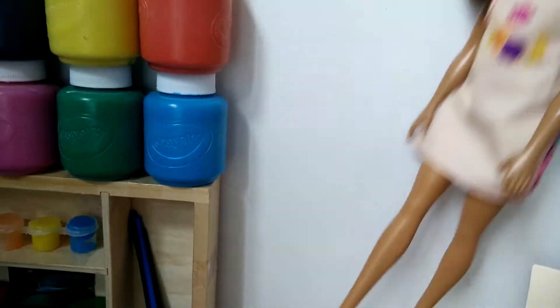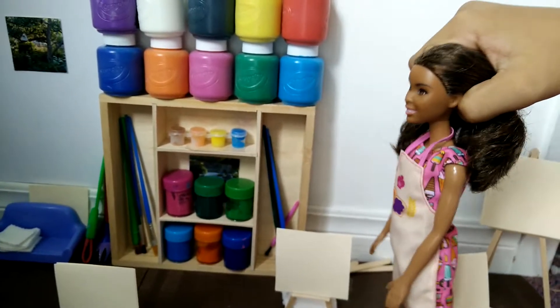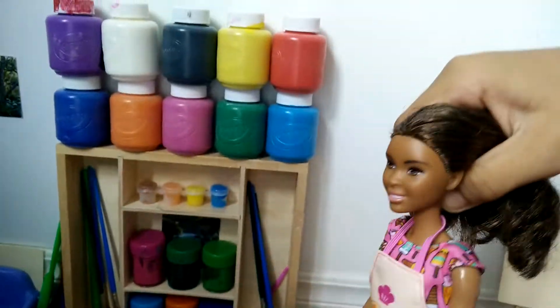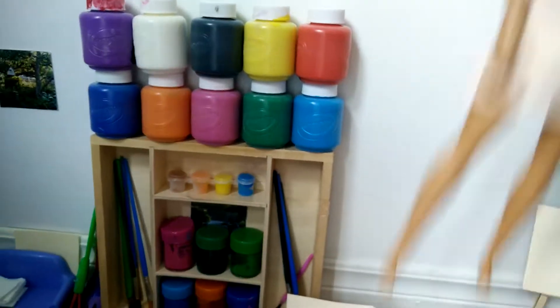Coach Green Lemons, what are you doing here? I am an art teacher for this year. Yay! You guys will be doing some Mother's Day activities to give to your mommies. Yay! I love Mother's Day! Me too! So we have some paints, painting tools, paint palettes, and mixing things for the paint palettes. Hope you have fun. Thank you!